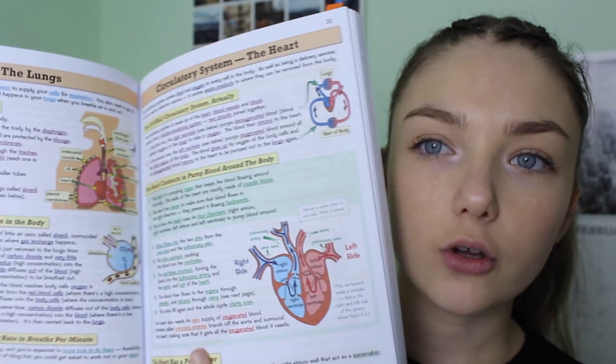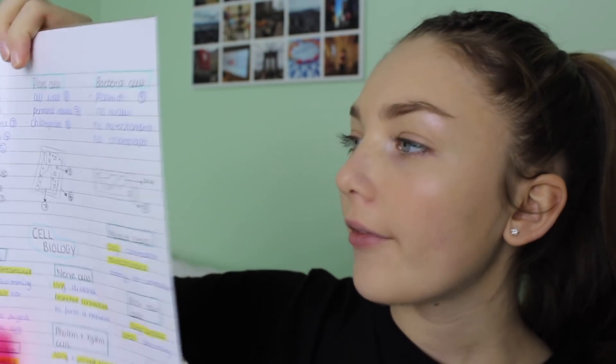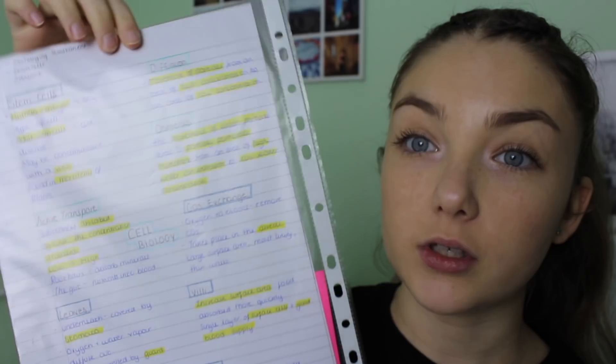Sometimes a textbook can be really wordy and isn't actually telling you what you need, whereas the CGP book just lays it all out for you. I think it's £10 but it has all three sciences in it, so it saves you some money — it has biology and then goes all the way through to chemistry and physics. The first thing I do for biology is go into this book, find the chapter — for example, B1 is cell biology — and make one big mind map for all of that topic. I do this portrait, and it's like taking notes but in a more visual, really condensed form. Sometimes they're double-sided because there is a lot of content.